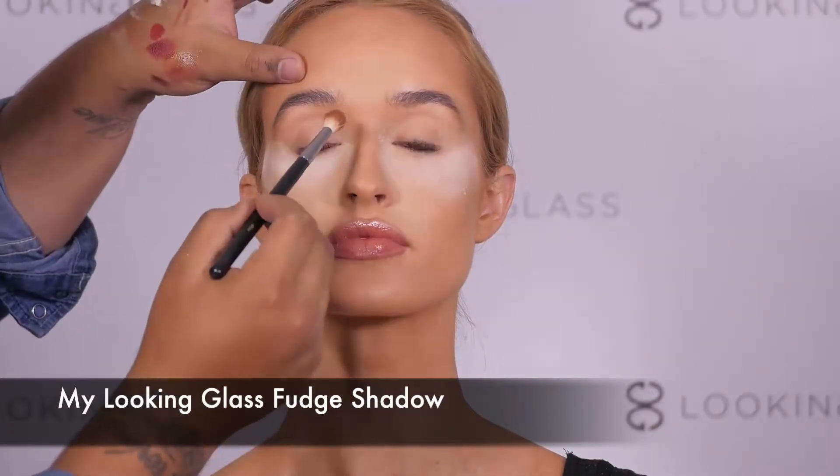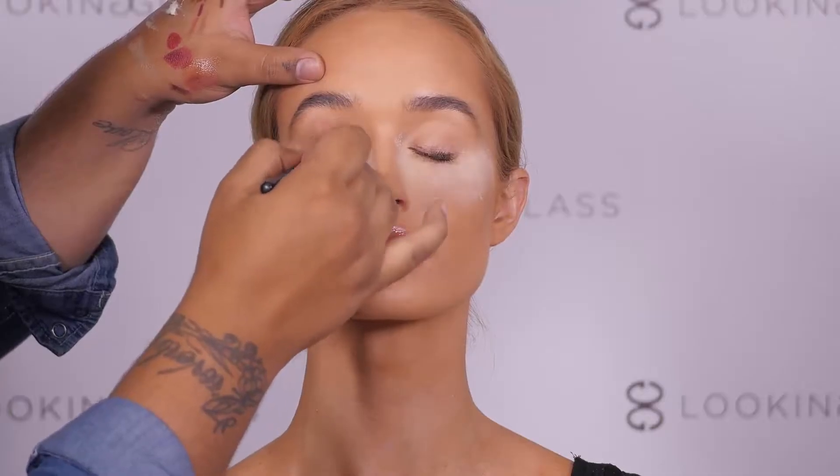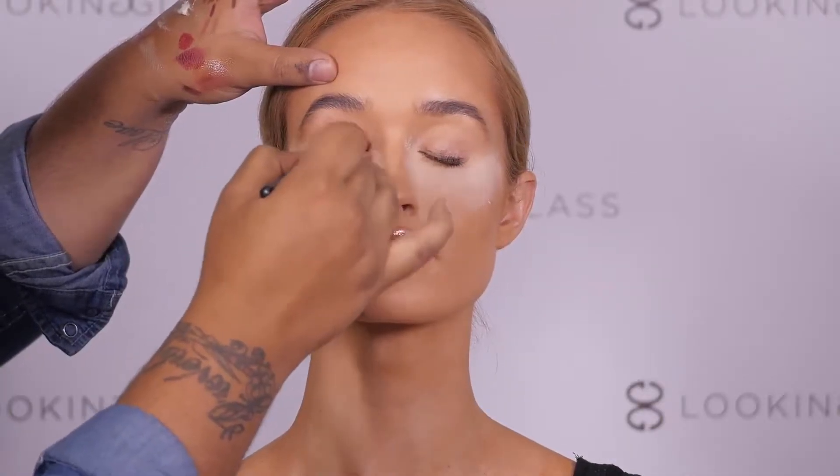Taking the color Fudge from My Looking Glass, we're applying that to the middle of the eye and then with windshield wiper motions, we're blending that outward to get a soft gradient.